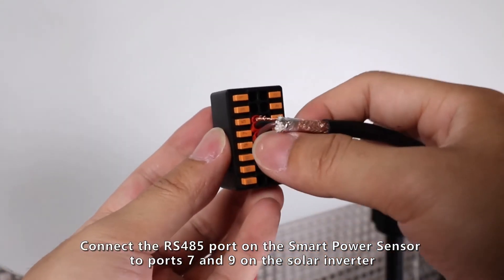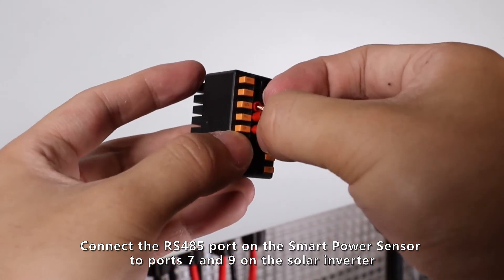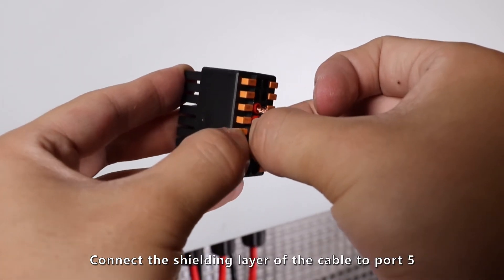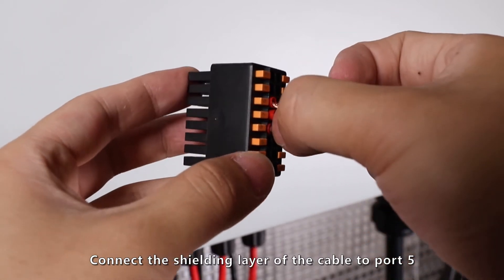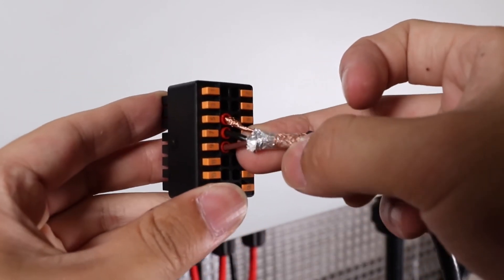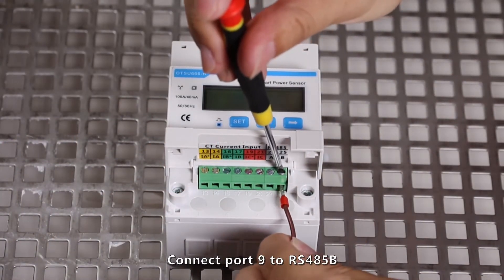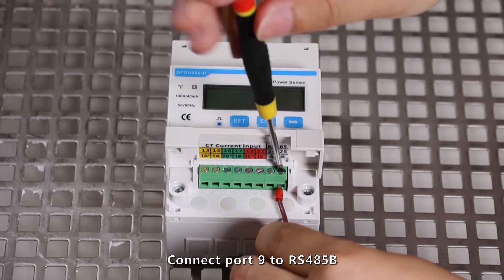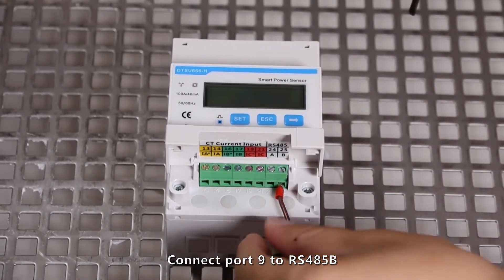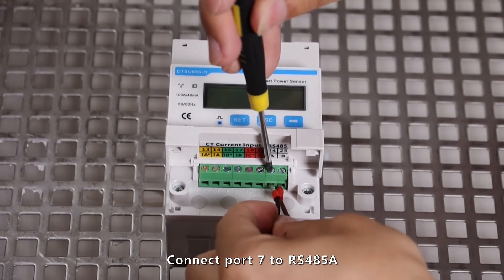connect the RS-485 port on the smart power sensor to ports 7 and 9 on the solar inverter. Connect the shielding layer of the cable to port 5. Connect port 9 to RS-485B. Connect port 7 to RS-485A.